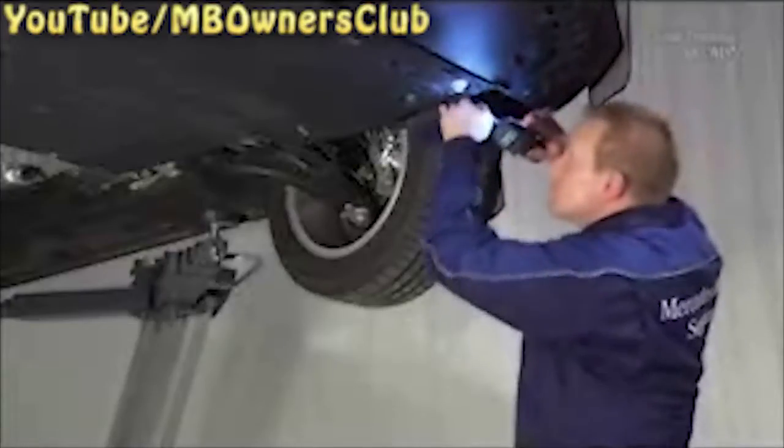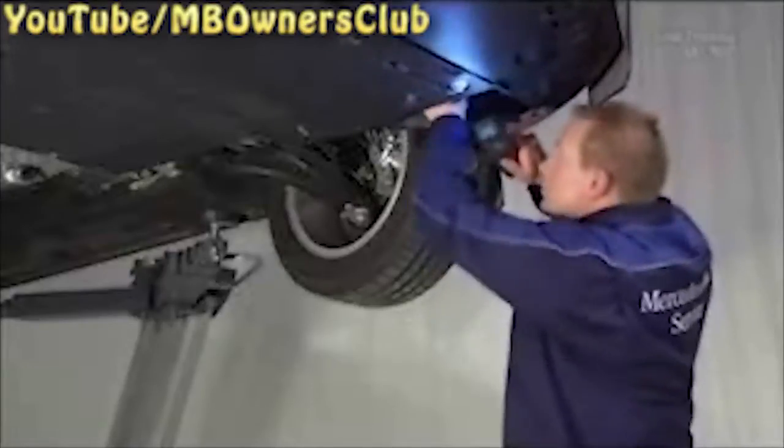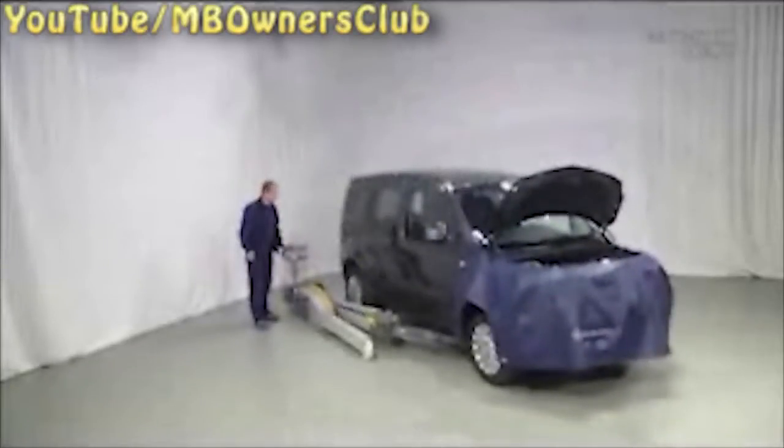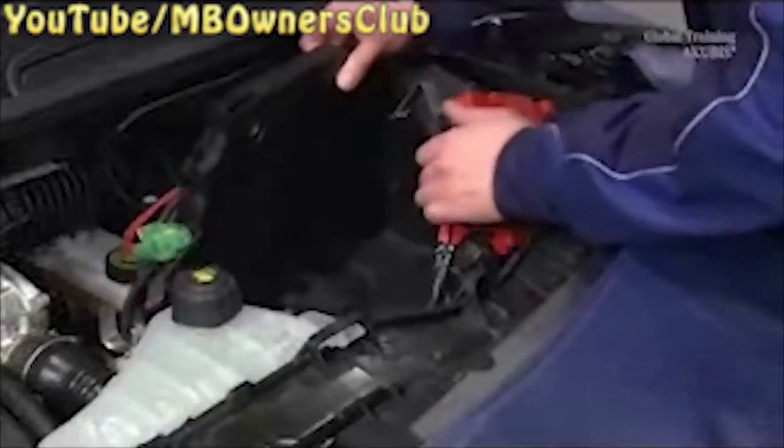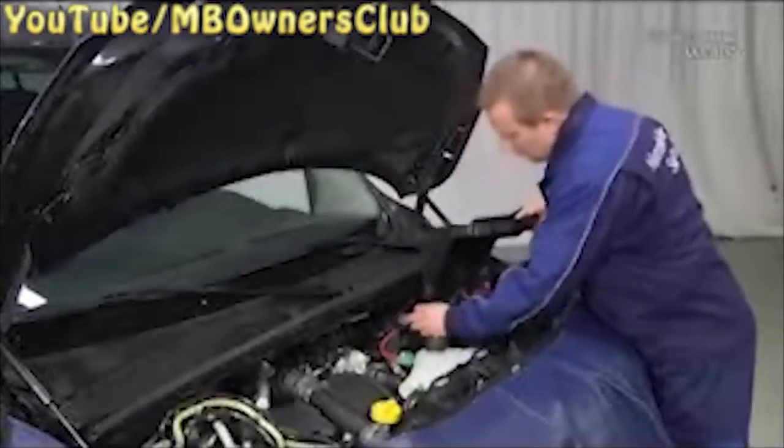Once the vehicle is raised, you get access to the drain hose. Remove it from its mountings. Upon reinstallation, make sure that the hose is installed correctly. Let the car down again. The drain hose is free. Now you can easily remove the battery box with the hose.